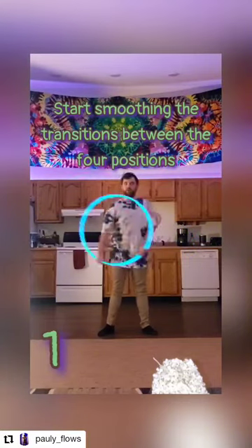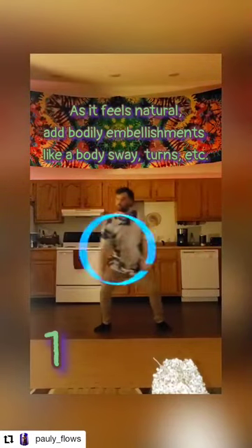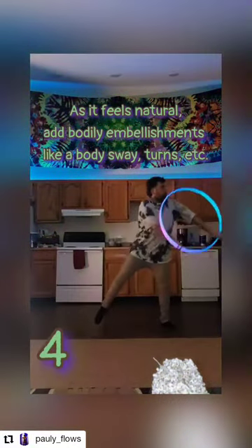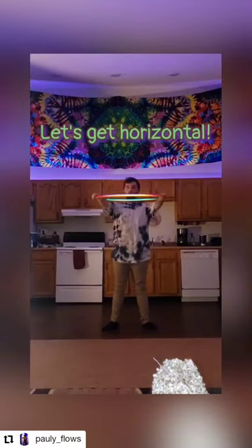Once you start to feel comfortable with these hand motions, start to smooth out the motion between each of the four positions. The more natural this starts to feel, start to add in embellishments with the movement of your body around the movement of the hoop.